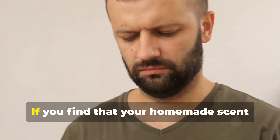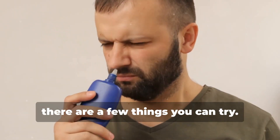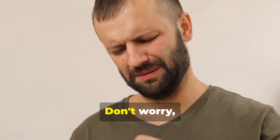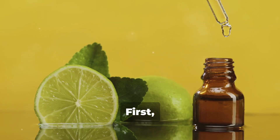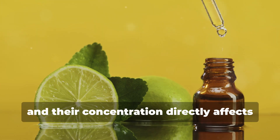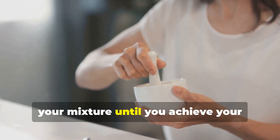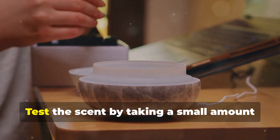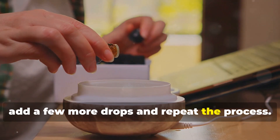Troubleshooting your DIY scent booster: if your homemade booster isn't delivering the desired fragrance, there are a few things you can try. Sometimes the scent might not be as strong as you hoped, or it might fade too quickly — don't worry, these issues are easily fixed. First, increase the amount of essential oil. Gradually add more drops to your mixture until you achieve your desired scent strength. Start with a few extra drops, mix thoroughly, and test the scent. If it's still not strong enough, add a few more drops and repeat the process.